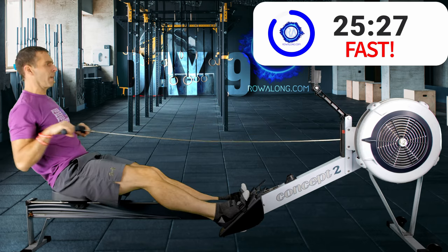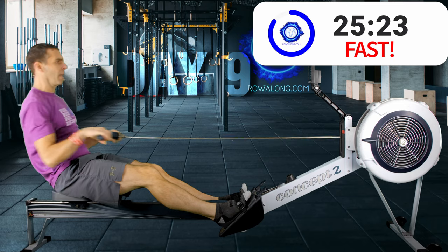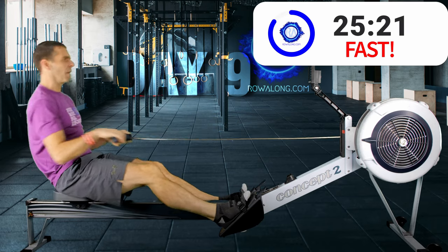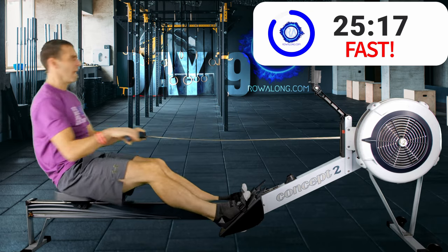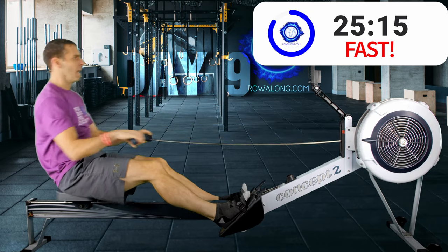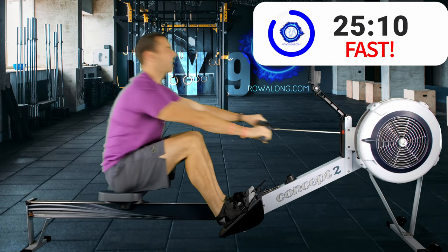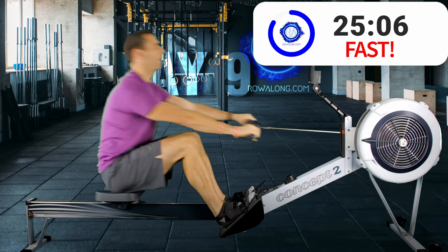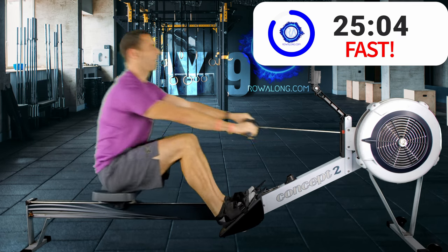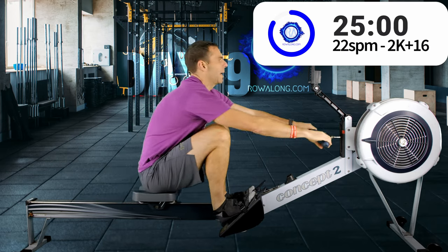Really take things up. I'm running about my 2k stroke rate and just slower than 2k pace. Three, two, one — ease it back down.